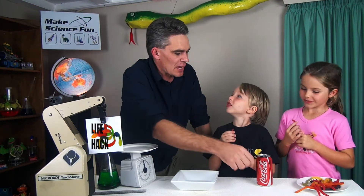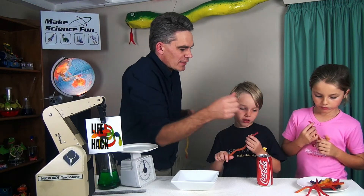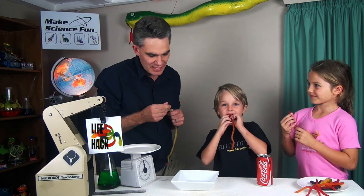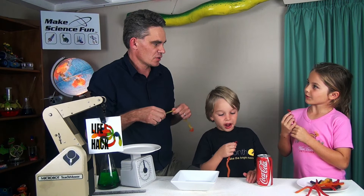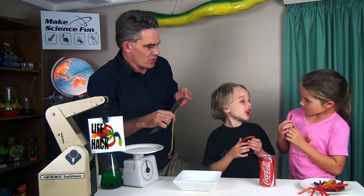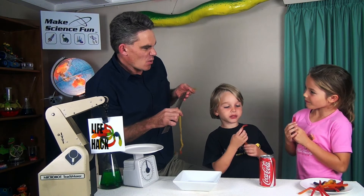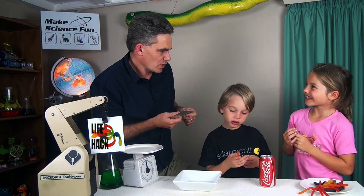So, how do you think you're going to be able to tell whether you've bought a normal snake, Mickey, or whether you've bought one that's been all stretched? It would be skinnier. It'll be skinnier — so what could you do to measure whether it was skinnier? You'd get a ruler. You'd measure the width of the snake, and the one that was skinnier would be the fake one.